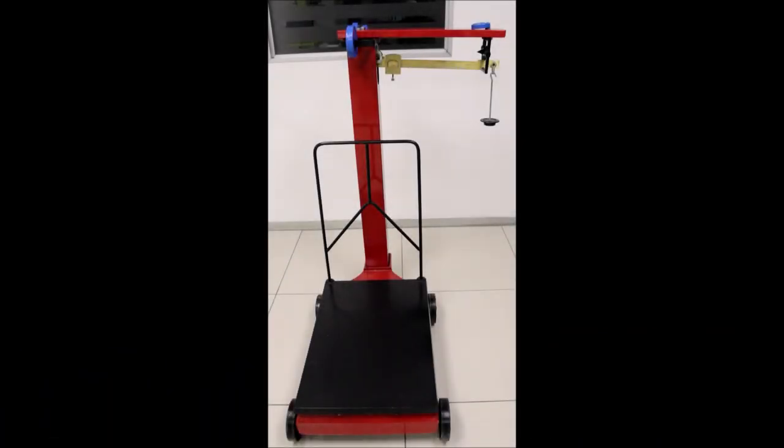This is the SP902 mechanical platform scale. It is SABS approved. Its capacity is 300kg by 200g, and it has a screw on the side to set to zero.